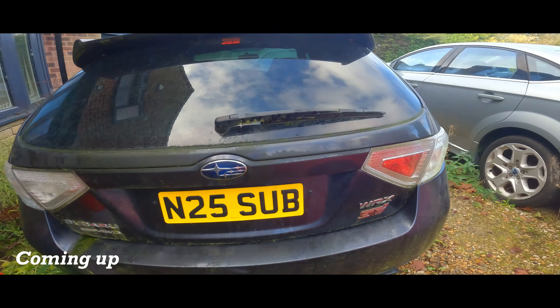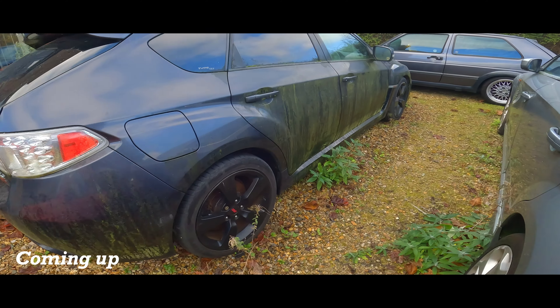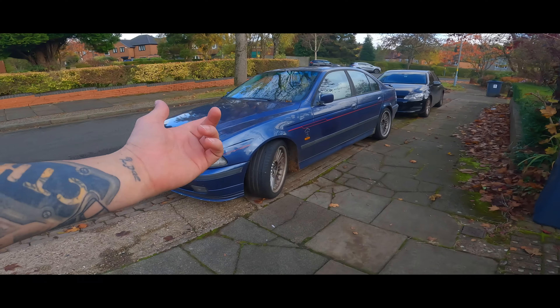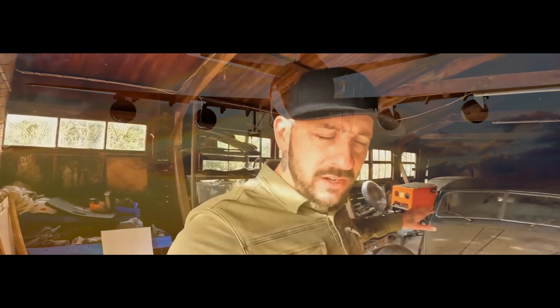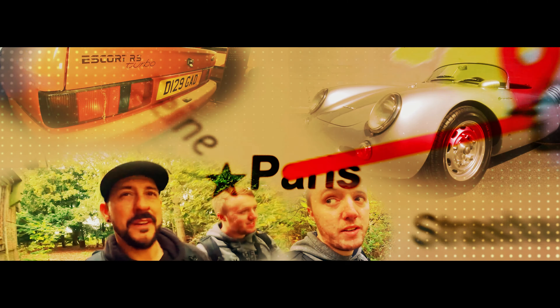This Subaru has been here a long time, look. Alpina. Alpina.